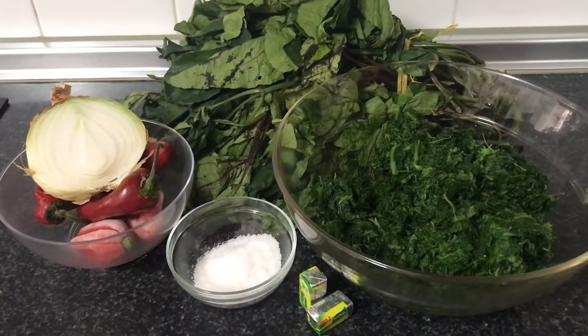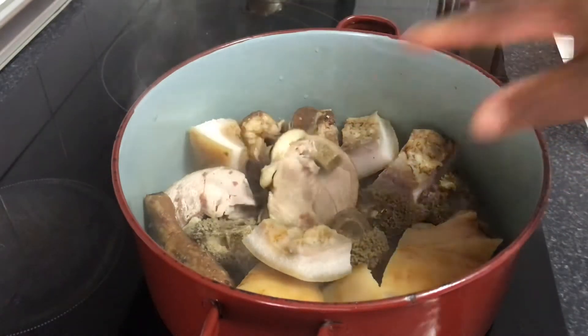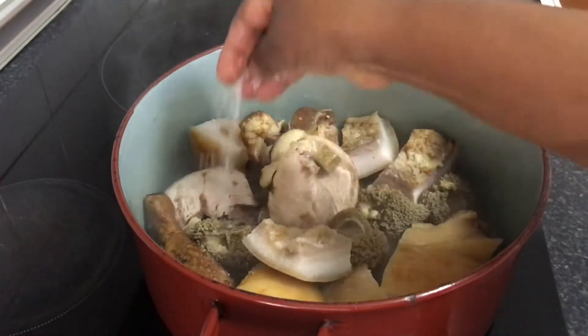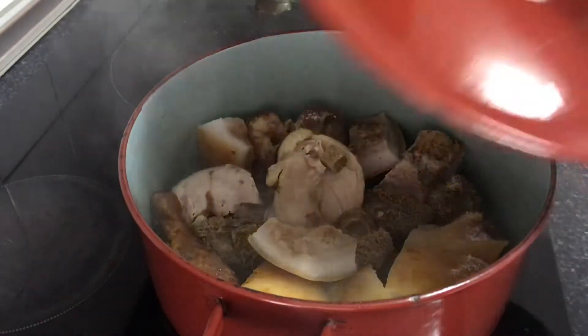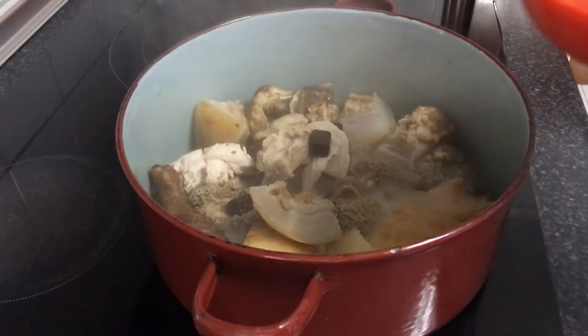These are the proteins I have — some kpomo, shaki, and roasted shaki. Use anything of your choice, any protein of your choice. I'll be adding the kpomo. I already have some water added to it. I'll just add a little salt because the frozen chicken has salt already, then I'll cover that to cook while I'm blending the peppers and chopping the vegetables.